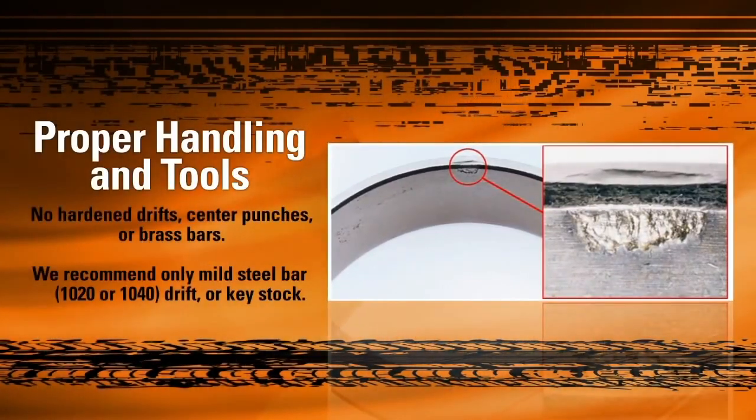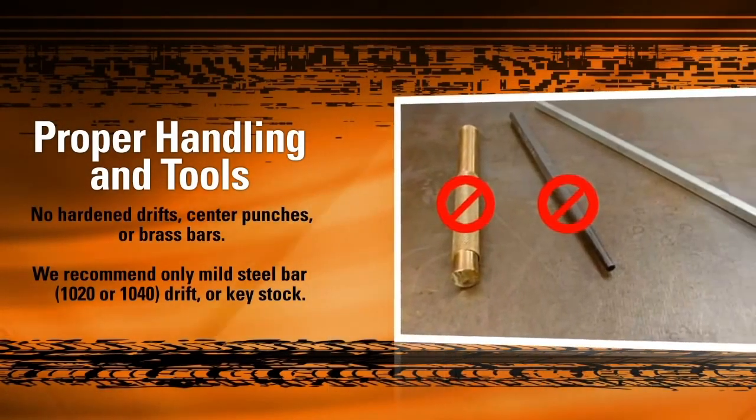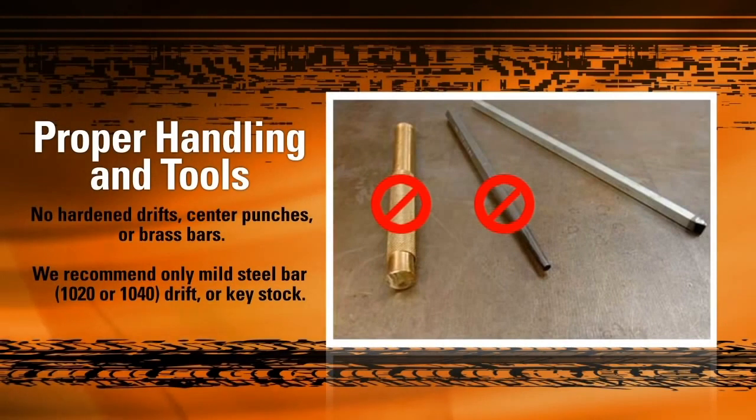Using the proper tool during installation is vitally important. If the tool is made of a harder steel than the bearing components, it can cause deformations in the raceway that will result in spalling under the stress of operation. This is why we recommend the use of a mild steel bar — 1020 to 1040 drift — while handling our bearings.